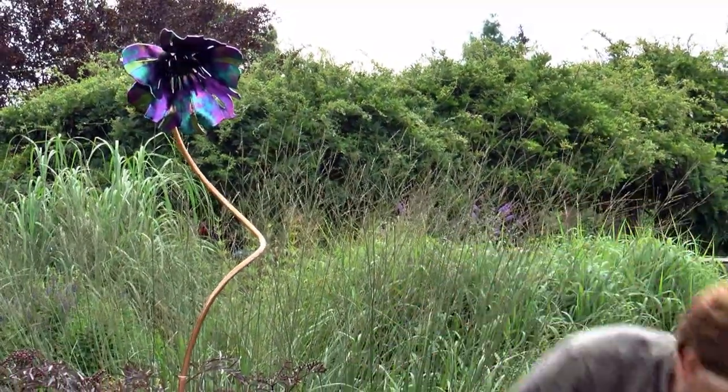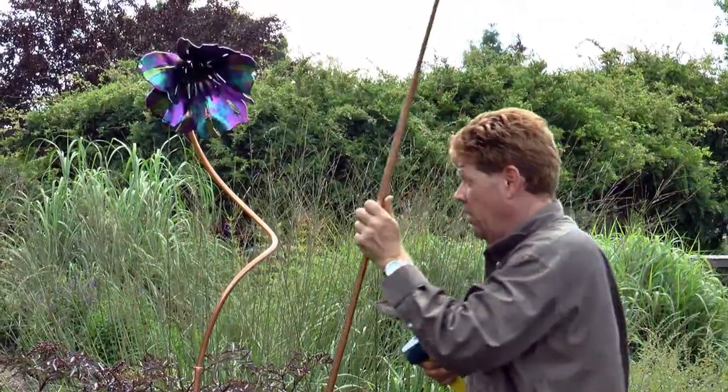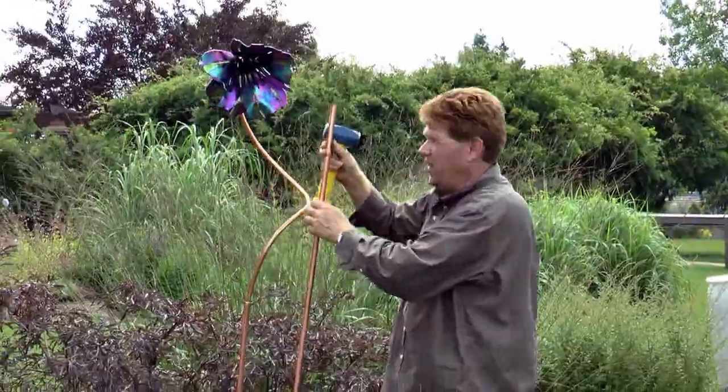Then it's like flower arranging — you get to choose where you want the piece. I've chosen these black magic poppies that go with this black sambucas.